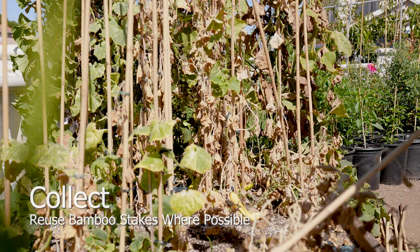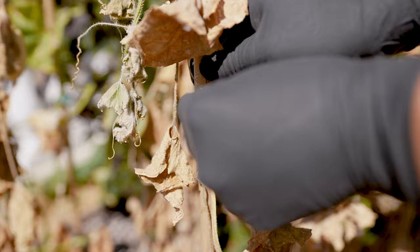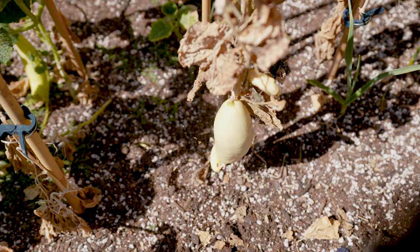Gather any reusable bamboo sticks. Trim off decaying ends to allow proper curing. Collect plant clips and reuse for other plants or next season. Sanitation isn't required.